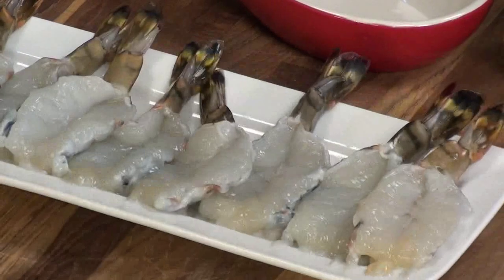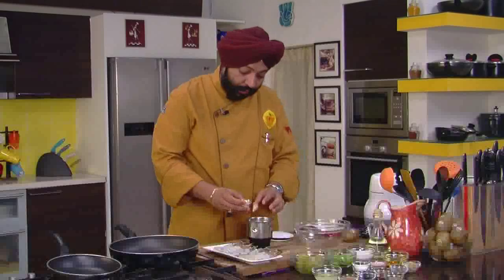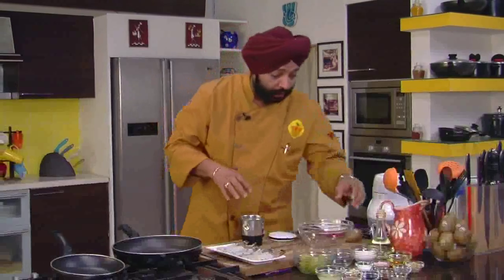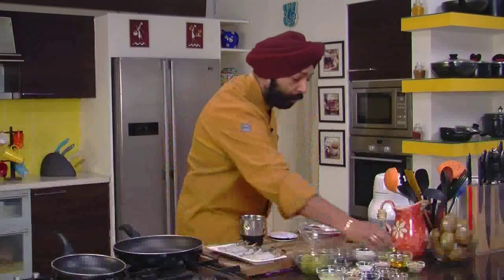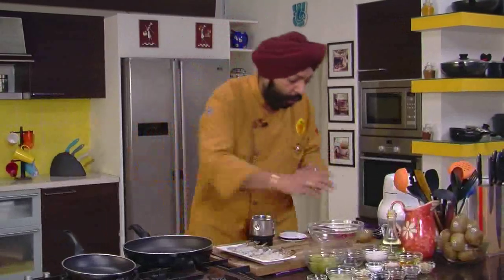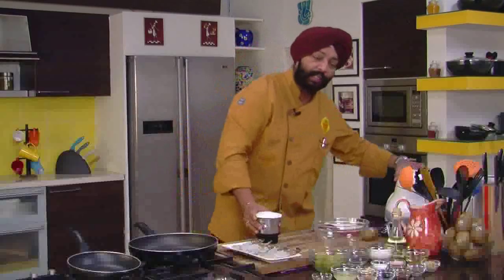The next step: I need to make a marinade for the prawns. For this, use a small blender, some garlic — six to seven cloves of garlic — one kiwi fruit, peeled and put in. Add black pepper, about half a teaspoon, some oregano. Imagine what a combination — for the chutney I'll use Indian spices and for the marinade I'm using Western spices. Great combination. Add some olive oil, two tablespoons, and grind this up.